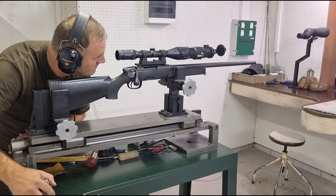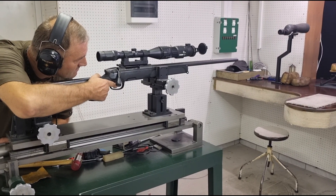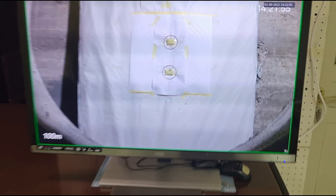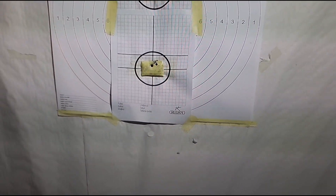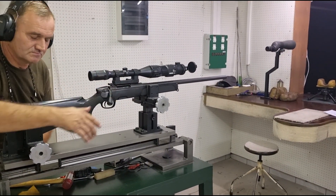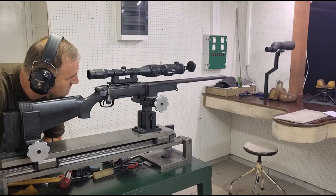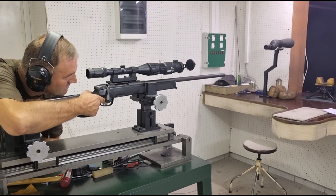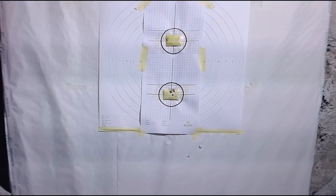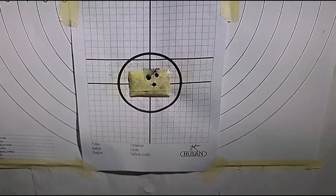These are three shots without taking off the device from the day rifle scope.